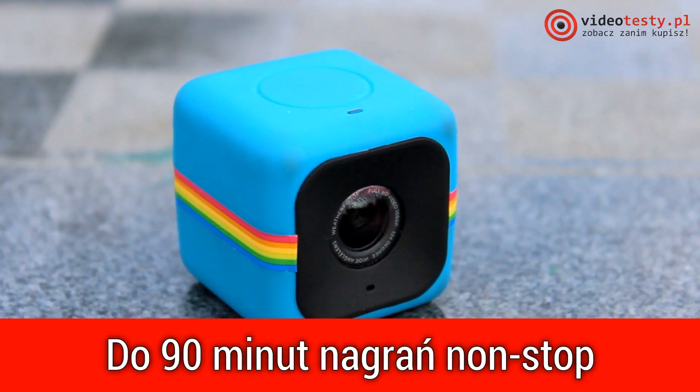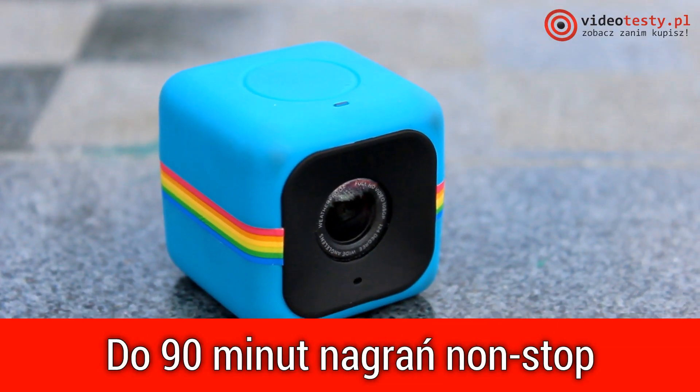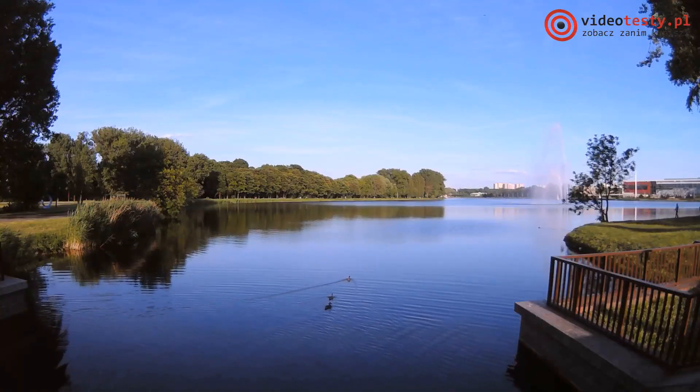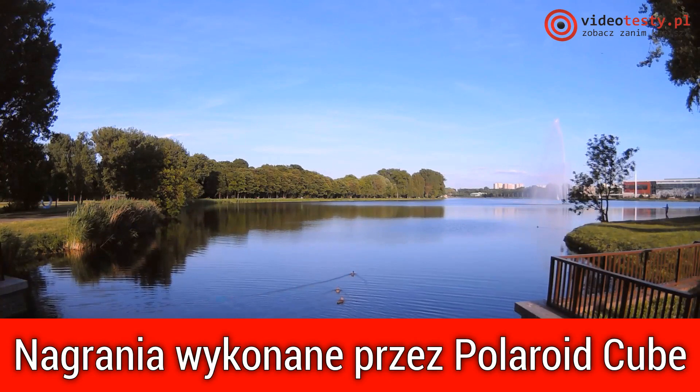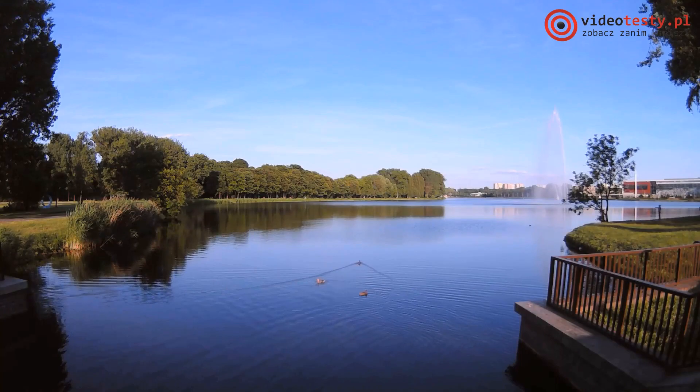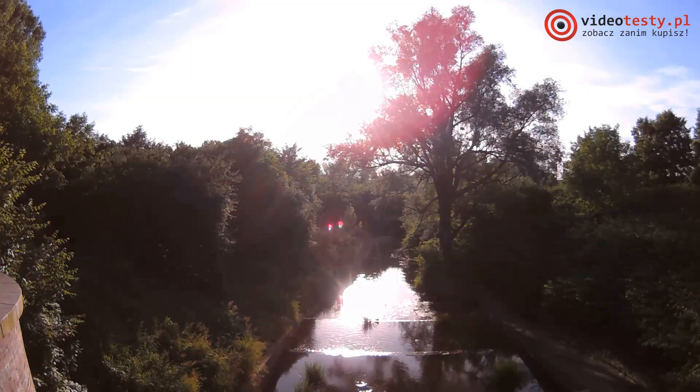Inside the cube there is a battery that allows recording for up to 90 minutes without interruption. That is essentially all when it comes to design and functional elements — there is no screen, no zoom, no manual focus adjustment, or other similar functions known from larger cameras.